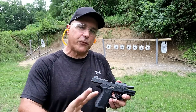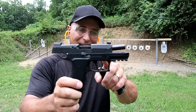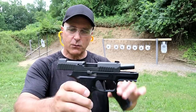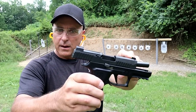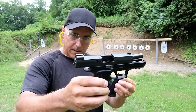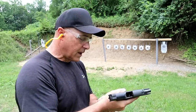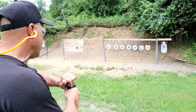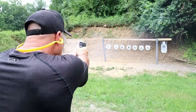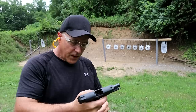Now we're transitioning into polymer-frame striker-fire SIG Sauer handguns, and we're going to start with the P320X Compact. It's got a 3.6-inch barrel, flat-face trigger, 15-round magazine, X-Ray 3 front night sight dot, and SIG Lite night sight rear — optic ready. I had this for over a year, and at that time this was the hottest gun going in the gun world. I think SIG did a phenomenal job with it.